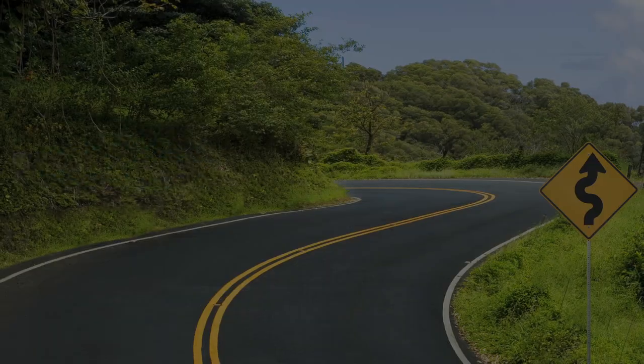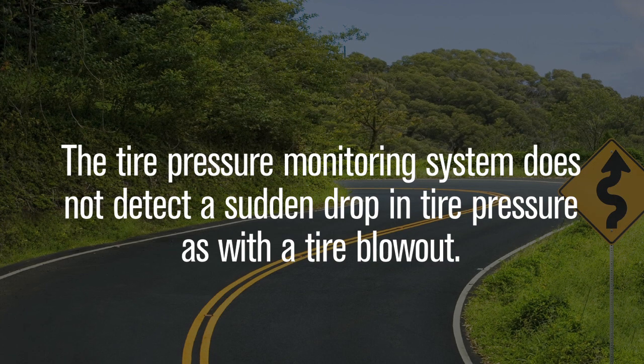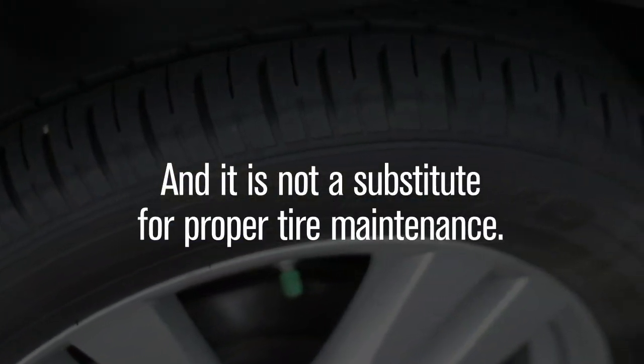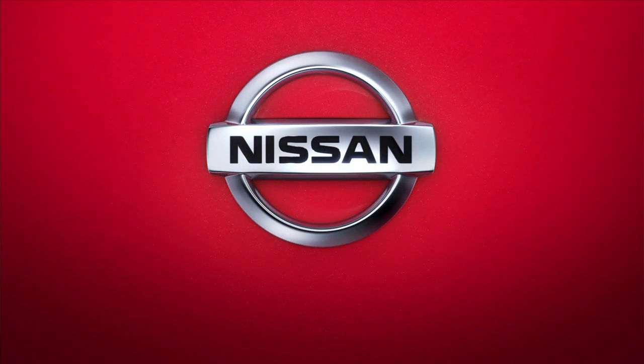Please check your owner's manual for the location of the tire and loading information label on your vehicle. The tire pressure monitoring system does not detect a sudden drop in tire pressure, as with a tire blowout, and it is not a substitute for proper tire maintenance.